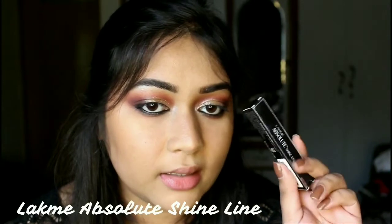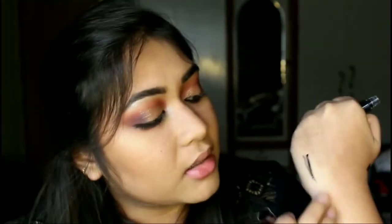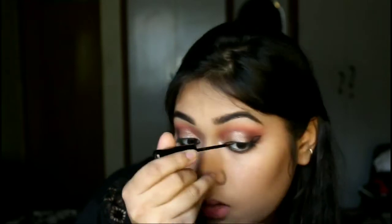I also have a new eyeliner — the Lakme Absolute Shine Line eyeliner in black. I'm going to draw a winged eyeliner with this; the tip is so precise. This eyeliner is not new to me, I've already used it in the past and I really like it, which is why it is a repurchase. The reasons I love it: it's pigmented, it's matte, it stays in place, and it's waterproof.